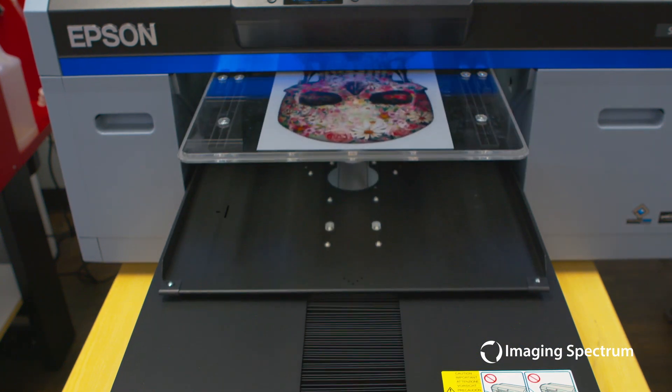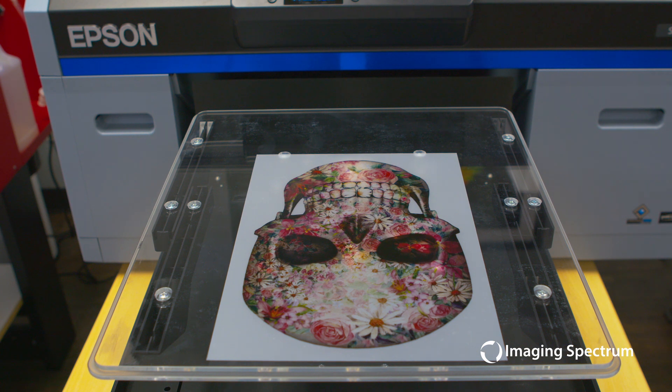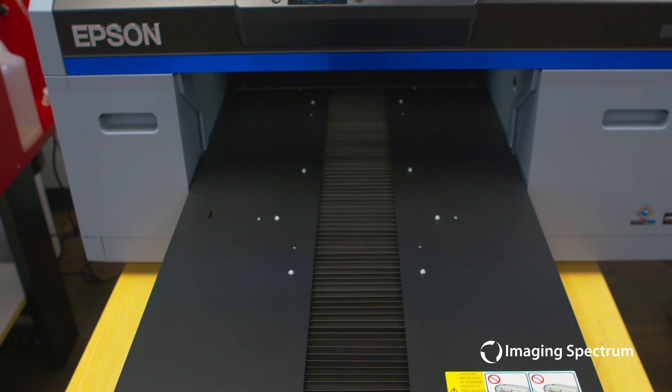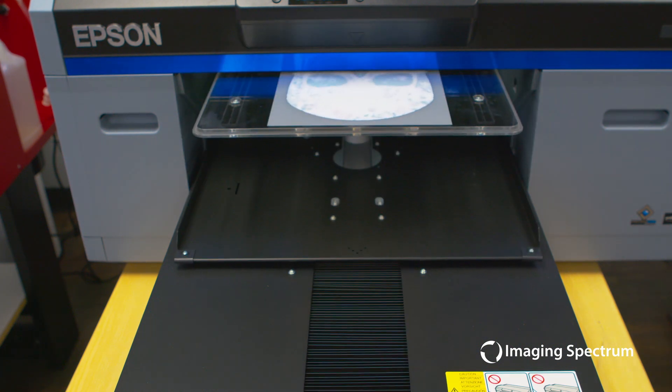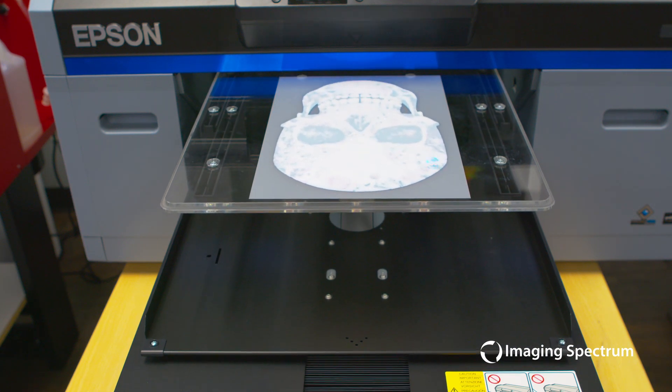The DTF process is backwards from your traditional printing, where we're going to actually lay our color layer down first, followed by our white layer on top of that. Two great things about DTF is that I don't need to apply as much ink down, especially when it comes to the white, as we only need one thin layer for our image to pop properly on the shirt.